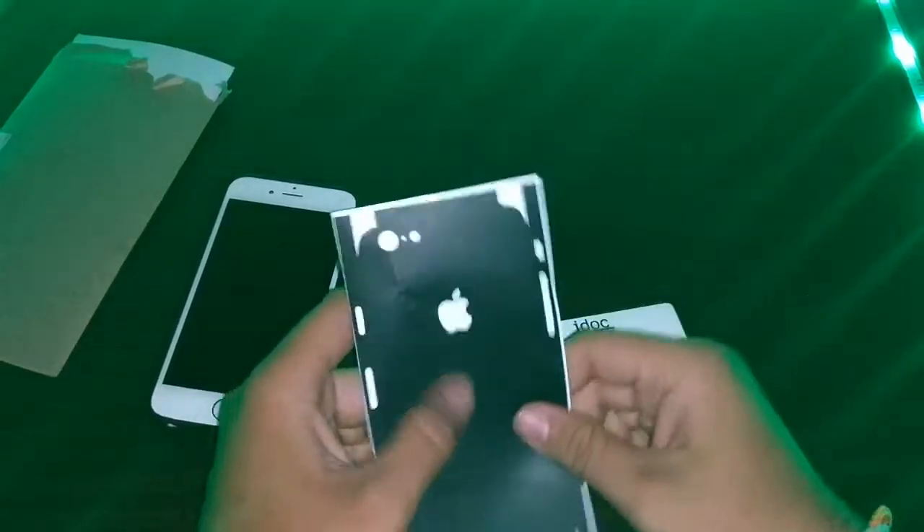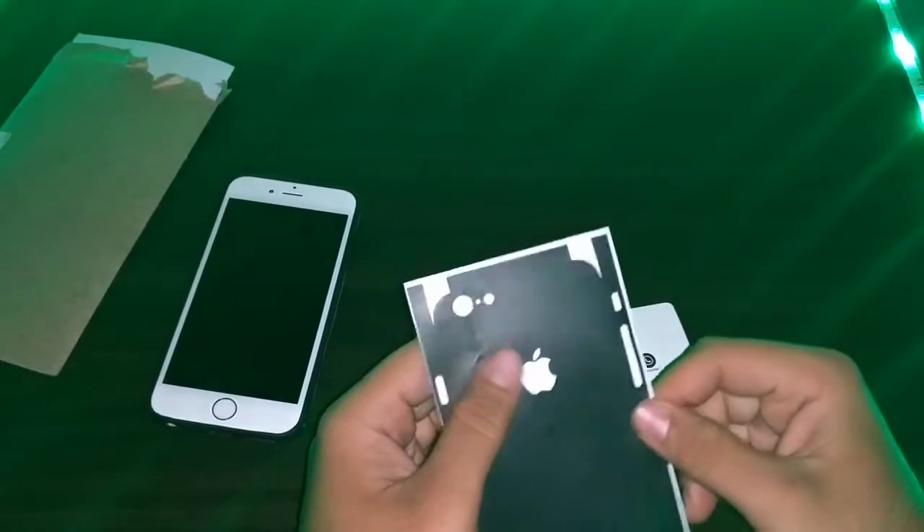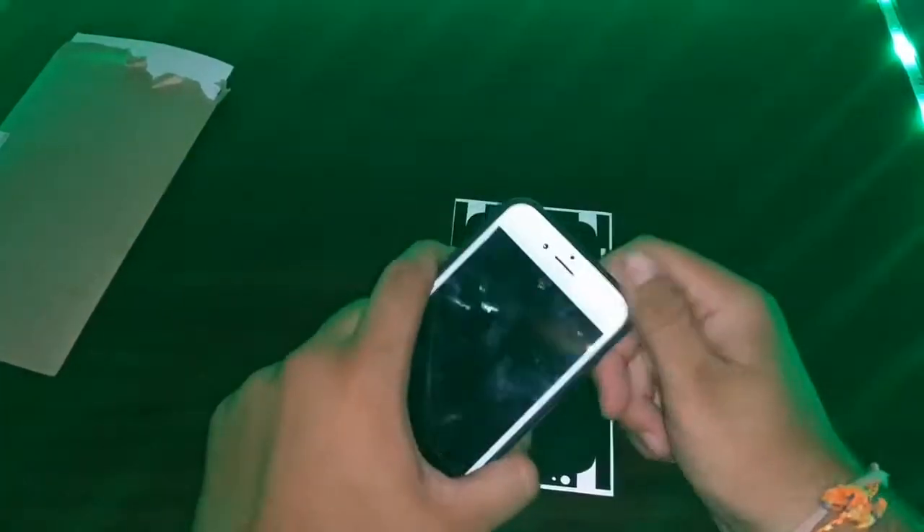This is the matte black skin which I got from iDog India. Let me show you how to apply the skin. I will also tell you the pricing and my opinion on whether this skin is worth it or not.